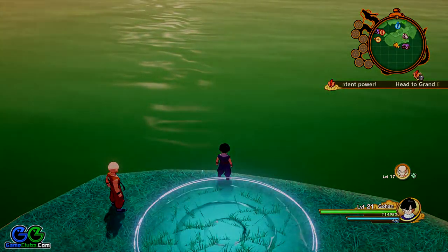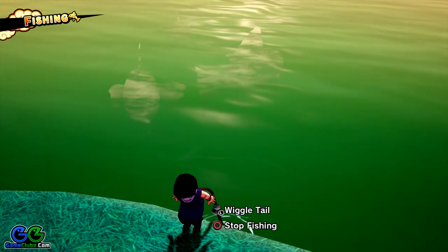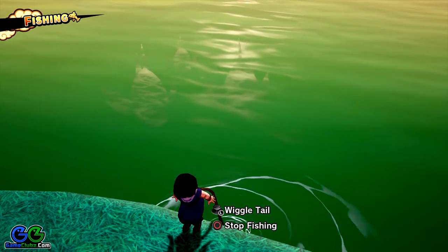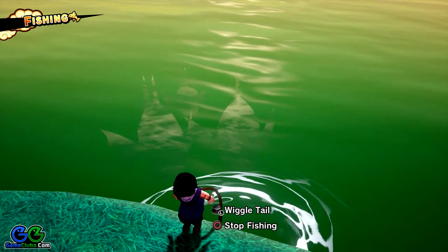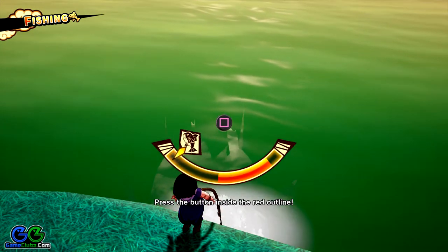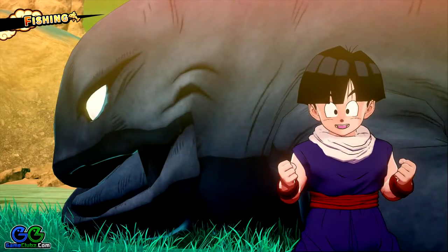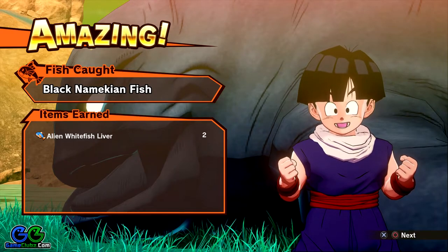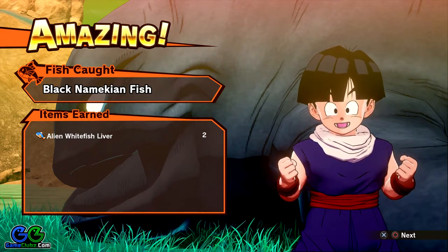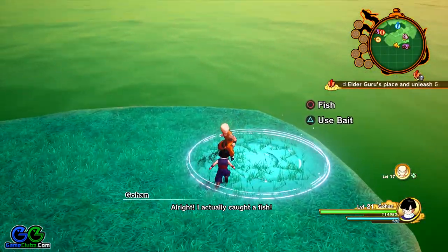I'll continue this activity because I really want to catch a black one just to show you that you can't get an alien whitefish fin muscle from the black ones. Here is a black one — this is a black Namekian fish, so this won't drop any alien whitefish fin muscle because it's a different fish.